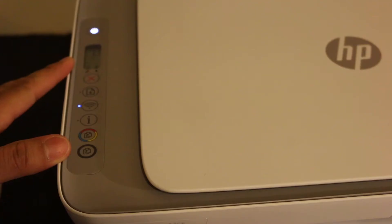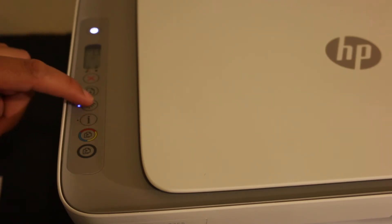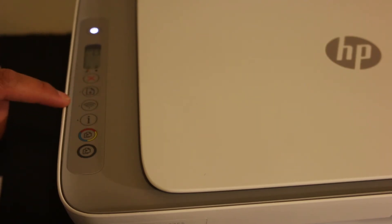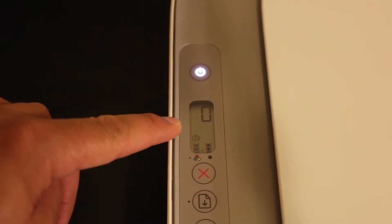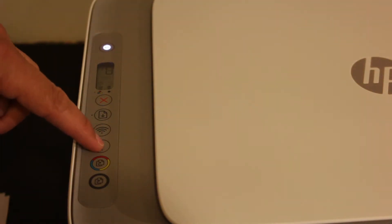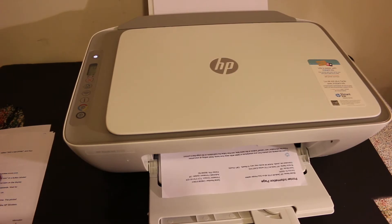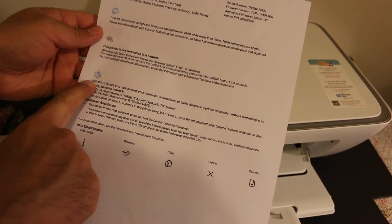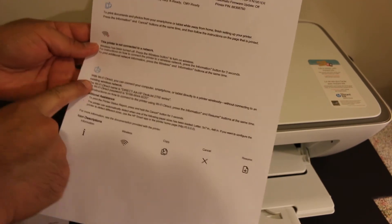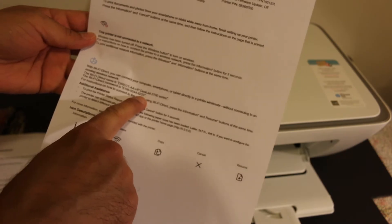Now I'm going to show you how to do Wi-Fi Direct setup for wireless printing. Press the wireless button once and check on the screen if the Wi-Fi Direct small icon is available there. Also press the information button once to print out the printer information page. We need this page to do the Wi-Fi Direct setup as it has the Wi-Fi Direct password. Look under the Wi-Fi Direct icon — it shows the name of the printer and the password.